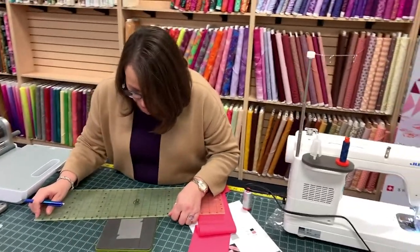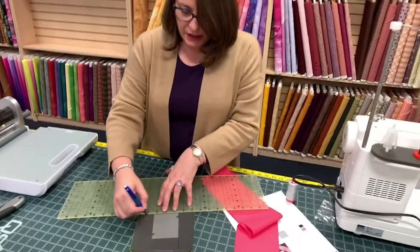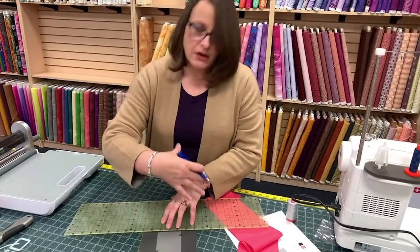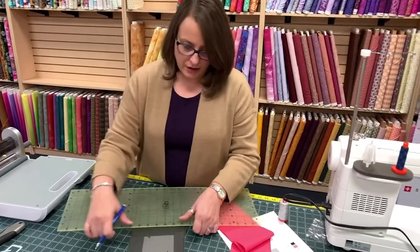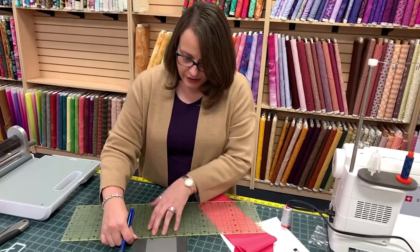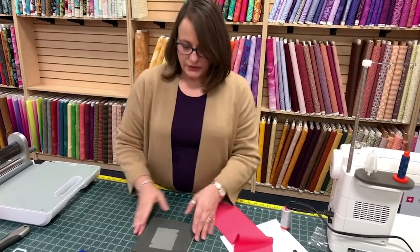And when I'm cutting, this helps me get that angle right on the die, because these aren't actually straight on the die itself. There's a little bit of an angle there. So, there's that.